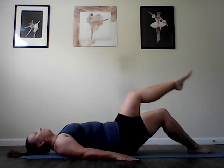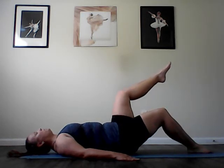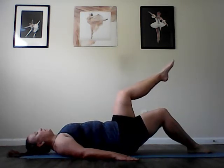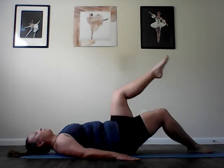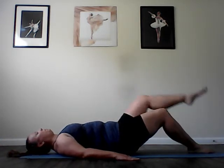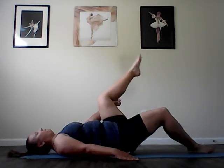Change legs. Take the leg across, down, around, and up. Across, down, around, and up. Three more. Keep scooping those abs in and up. Last one. And reverse. Out, down, across, and up. Out, down, across, and up. We have three more. Really keep that leg within the frame of the mat — you don't want to go out too far to the side.